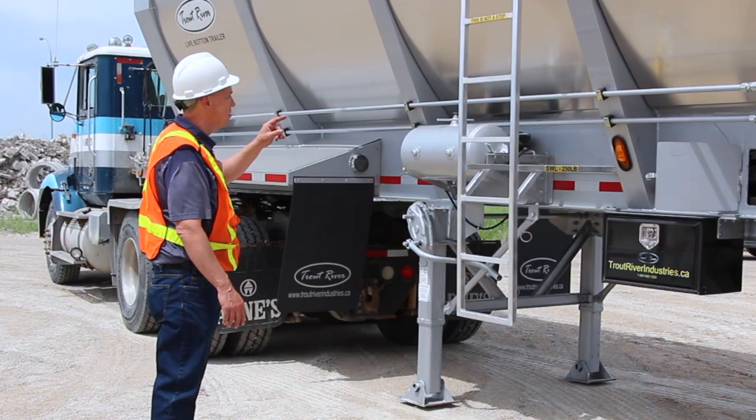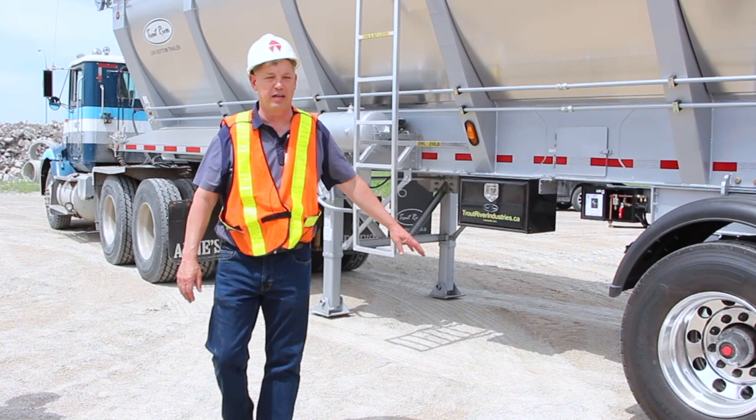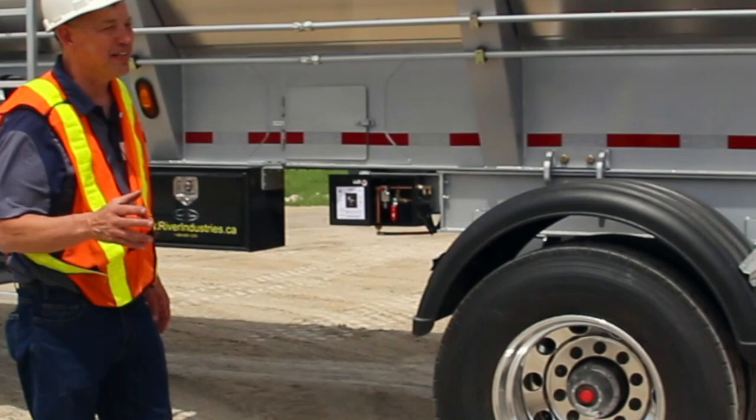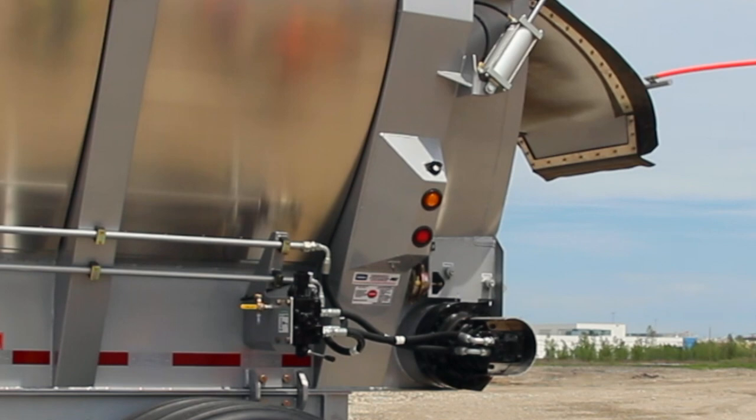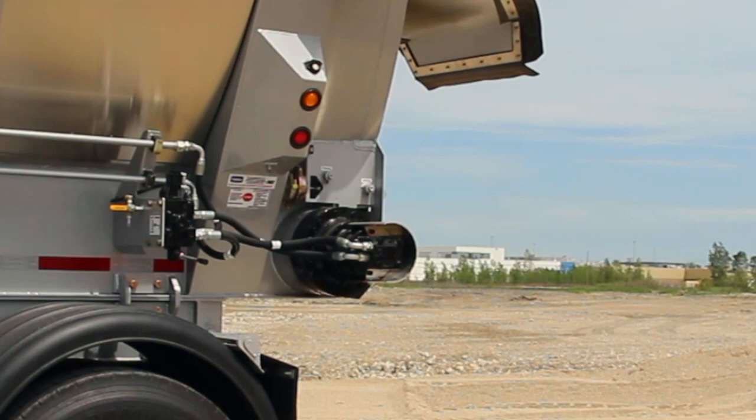You've got a tool box in here where you keep all your supplies. In order to open up the gate, you actuate it from the cab or from here. If you turn the red handle button to open, the gate opens. It is a must that you open the gate before you activate your belt, or else you'll have product hanging up in the back.